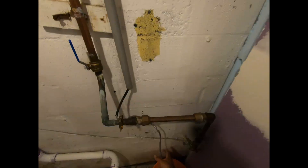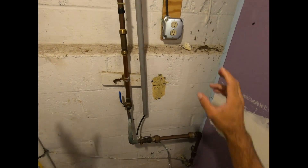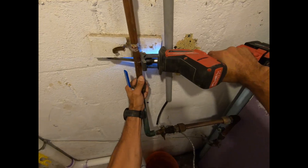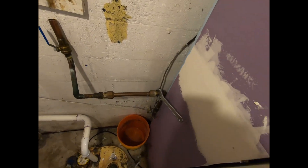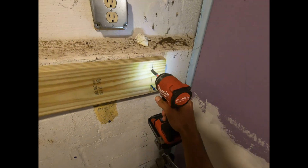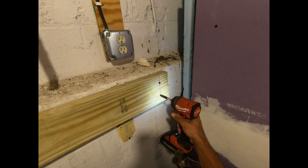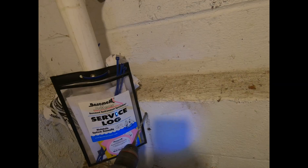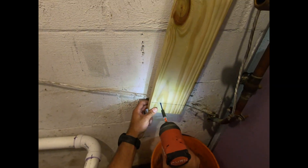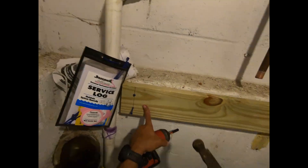I redid all this, took this ground off, got a 2x6 pressure treated board that I'm going to mount against the wall and then I'm going to mount the unit to that.